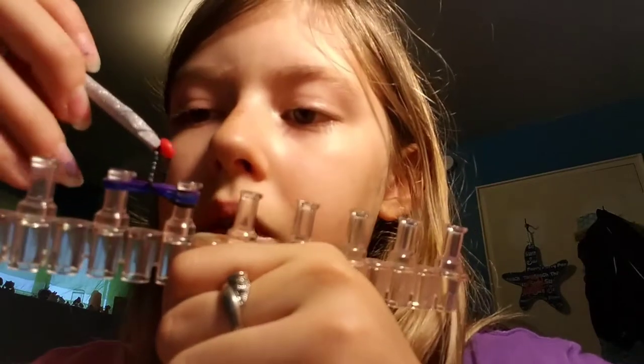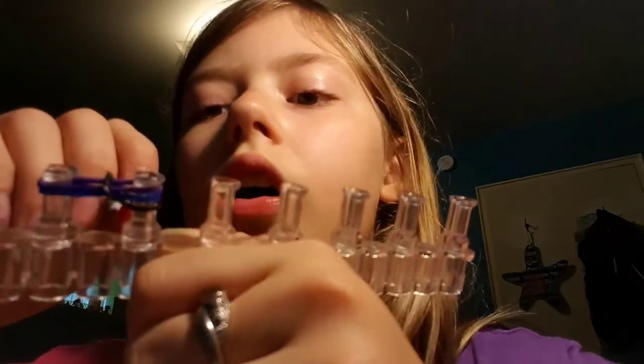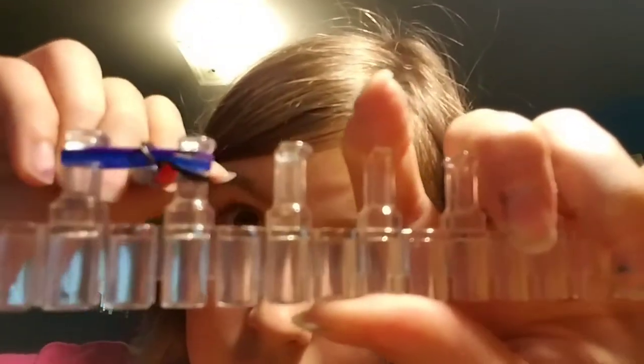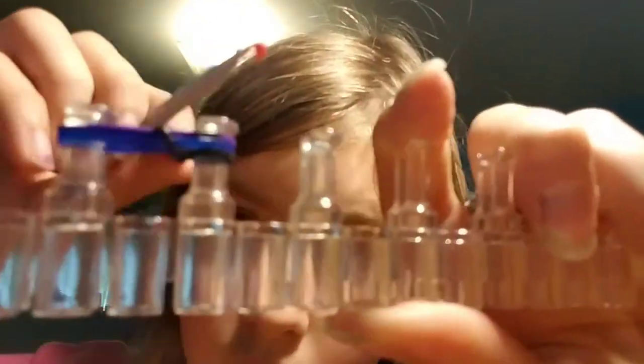So you want to grab the bottom band, which for me is black, and hook it on top. It'll look like that. Do the same with the other side of the black. Now you want to add your pink on top. So you'll always have three bands.